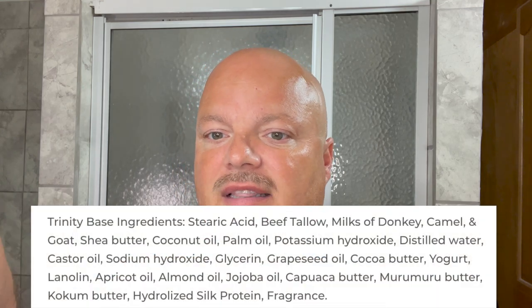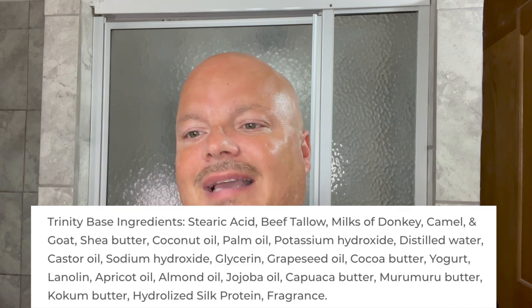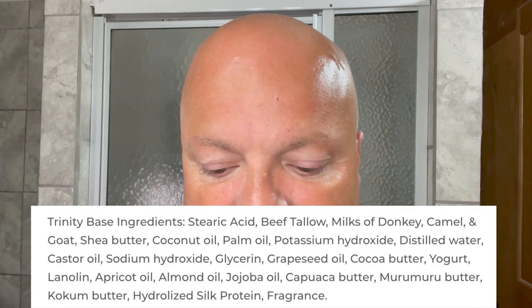The ingredients are shown here. This is the trinity base which has donkey milk, camel milk, and goat's milk. If you haven't seen the Real Talk from this past Friday, I'll pop it up and link it below. We did a spotlight with John from 345 Soap Company, so I'm really looking forward to using this today.